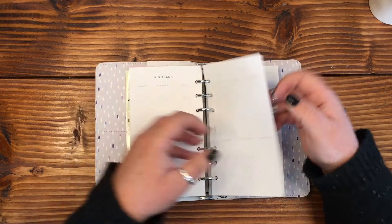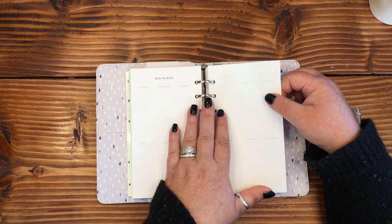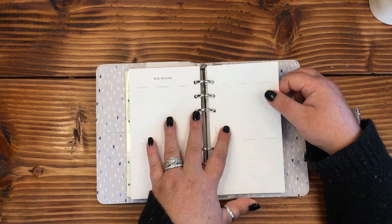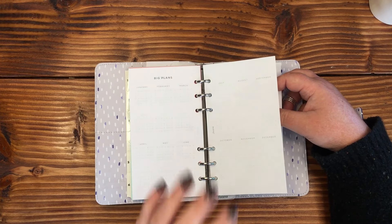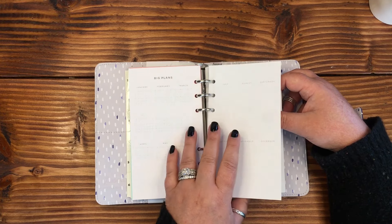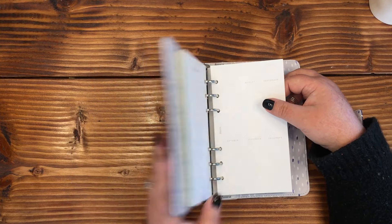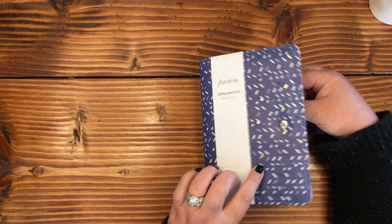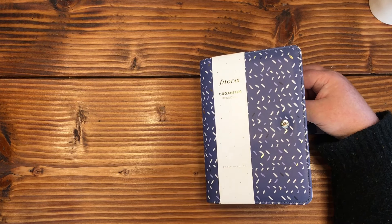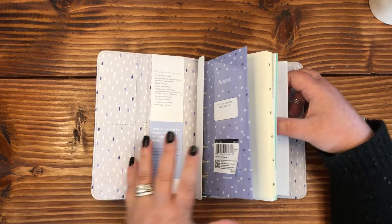You could put anything in here — paydays, anniversaries, birthdays, bills. If you wanted to use this as a celebration planner or incorporate it into your budget planner, that would be really pretty. This is a great size to throw in your purse and have all of your wallet in one place. I really like this.